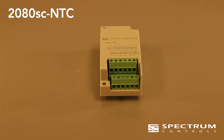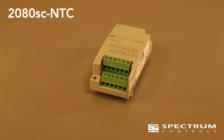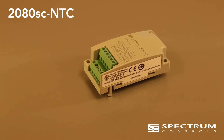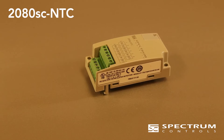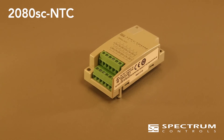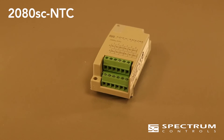The inputs are fully linearized for NTC thermistor support, where NTC stands for negative temperature coefficient. In other words, the resistance goes down when the temperature goes up. The data from the inputs is high-accuracy 16-bit resolution. The module features channel-selectable filtering so you can balance the analog update time with noise rejection.